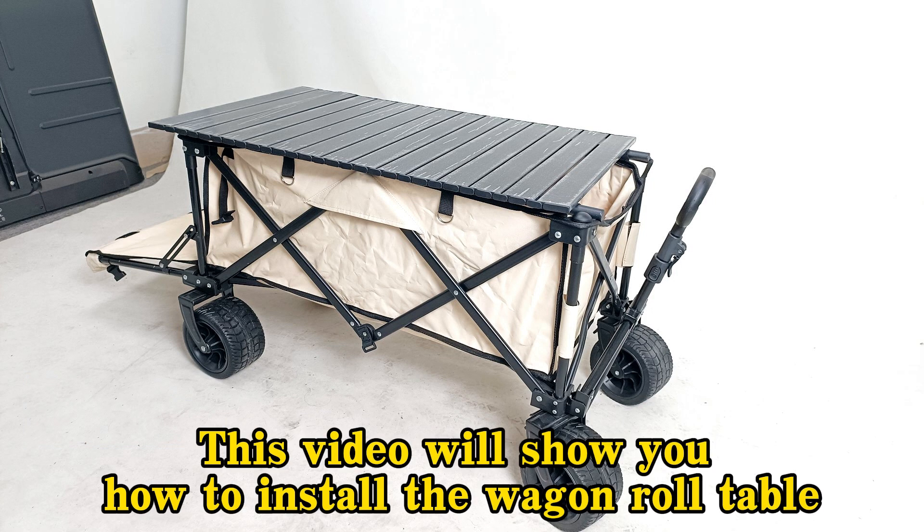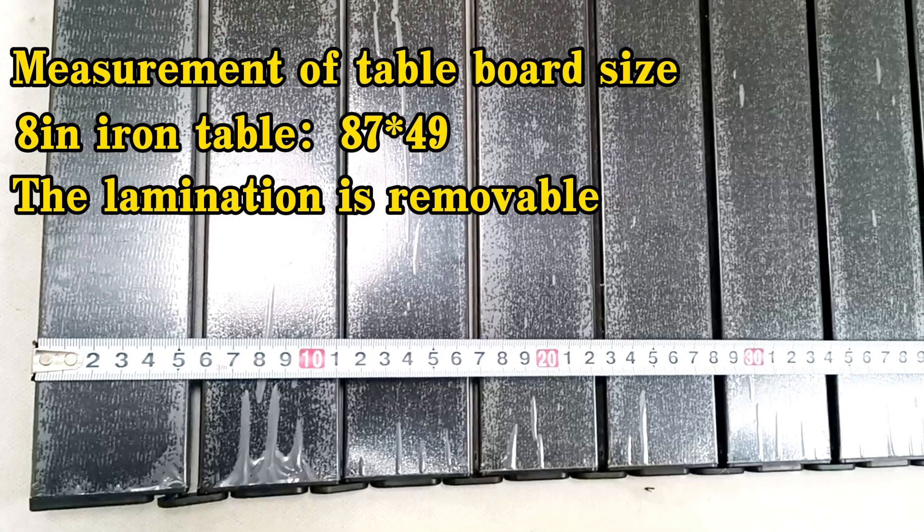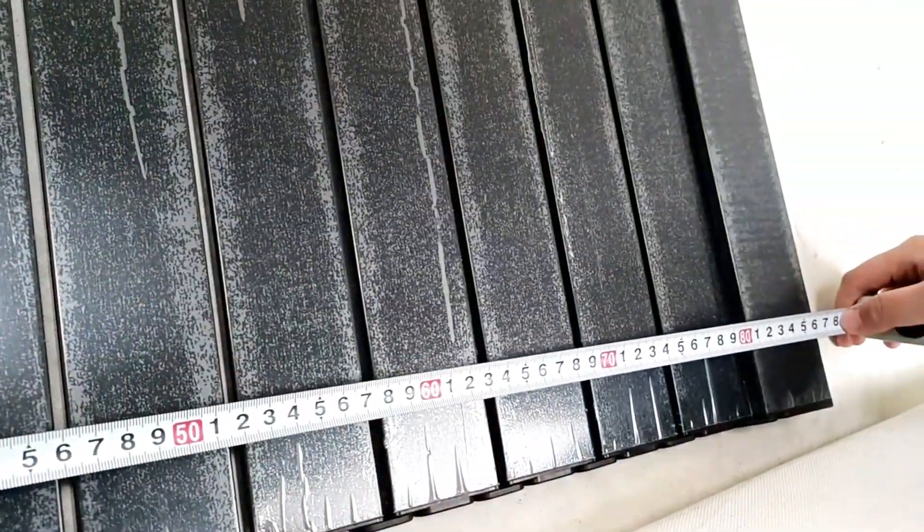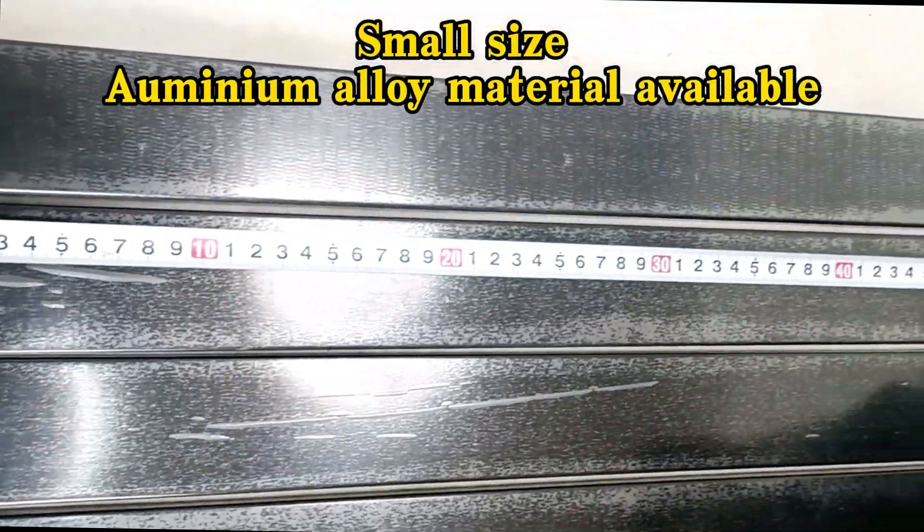This video will show you how to install the wagon roll table. It covers measurement of table board size and the small size or minimum alloy material available.